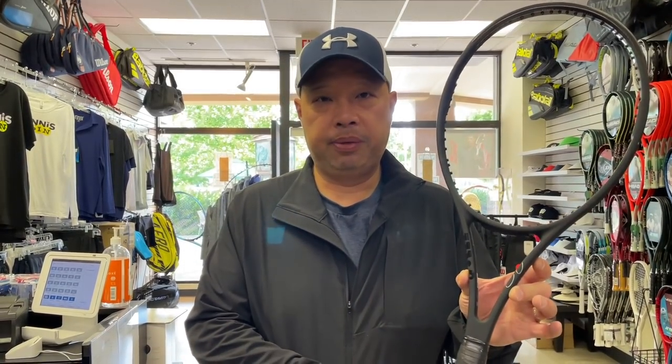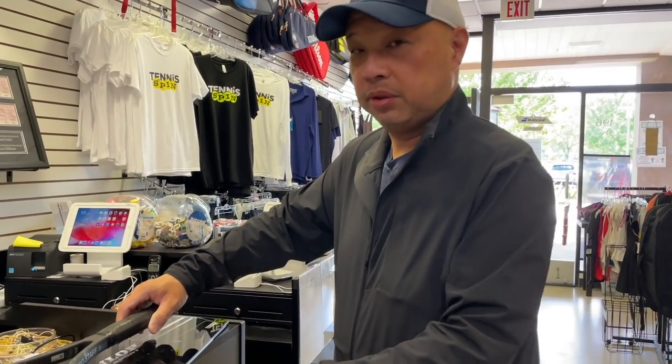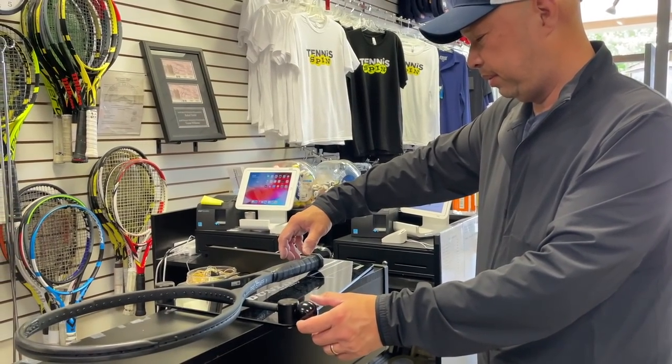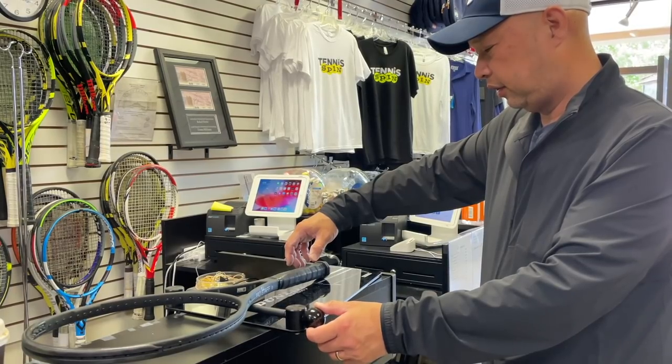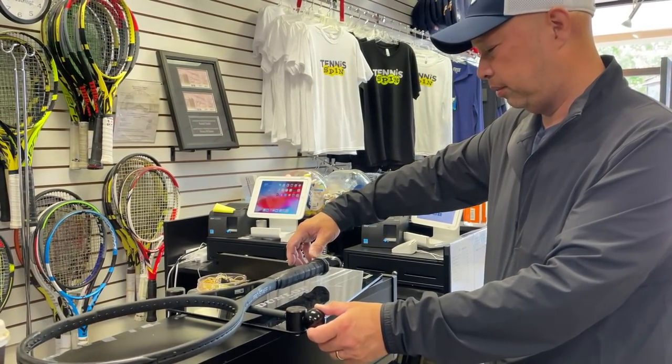So I took our demo — there's not a leather grip on here, it's a Wilson Pro Performance grip, since it is our demo and the leather grip was looking a little gnarly. But it shouldn't change much of anything since we tested that before with the leather and the regular didn't change much.